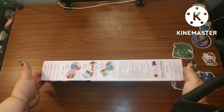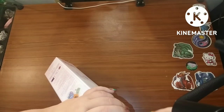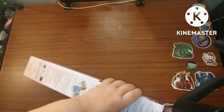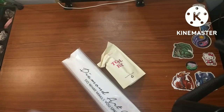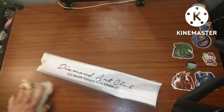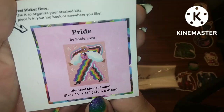I wonder which one it could be. I'm excited because I like this one, so let's get into it. You've probably already know which one this is if you've been looking at the ones coming out. It wanted to stay in the box! Okay, before I get into the toolkit, I'm gonna take this out and let it flatten. It is — whoops — 'Pride' by Sonia Lazo. It is a round, only 35 by 41.